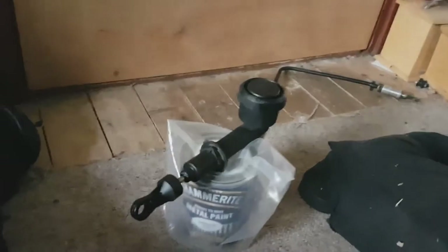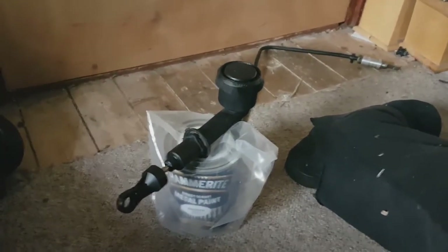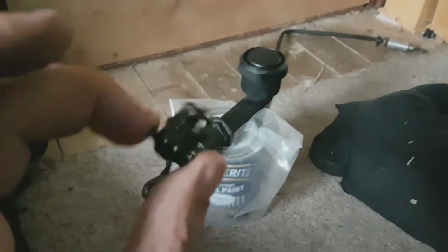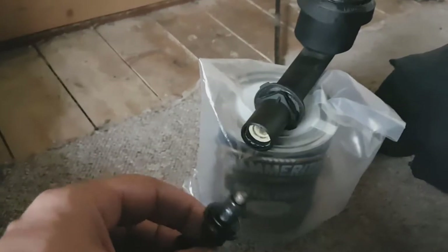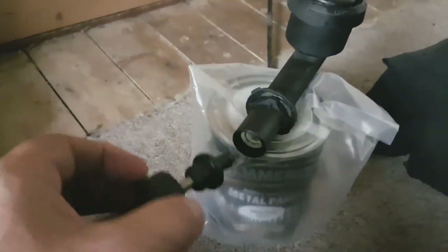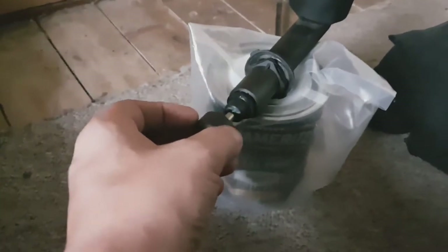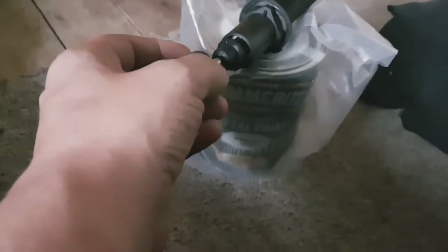A few months ago I made a video about the Land Rover pre-lander master cylinder play at the clutch pedal — this wee thing here — and what was actually happening was this whole bit was moving about. Now this is not the one out of the Land Rover; I replaced that one. This is a spare one that I actually had that I was going to put in the Land Rover, but it was missing a circlip.